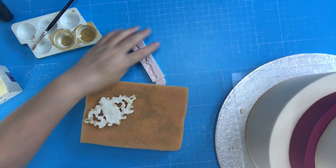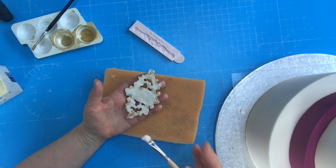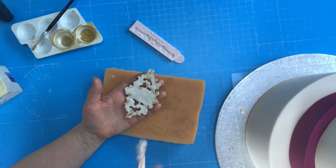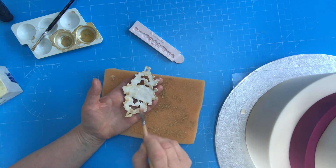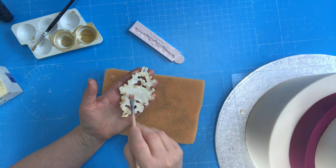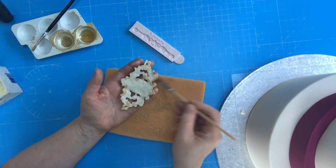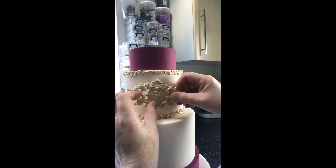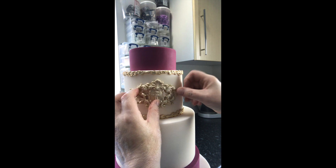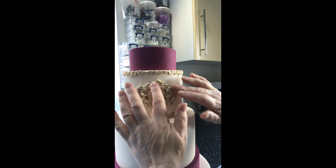So we have a cake ready here. Grab a bit of Trex and put it onto a brush. The reason I use Trex is because if I have glue or water on it, it's going to immediately stick onto the cake, and I want to make sure I position it right. So just a little bit of Trex, and then just gently place it in position.